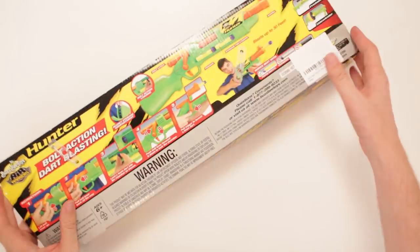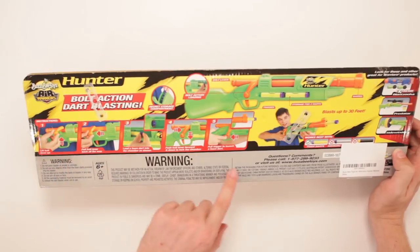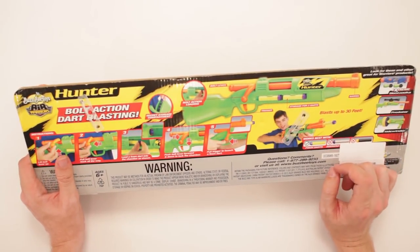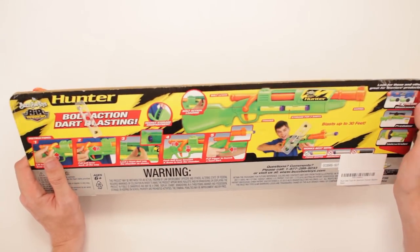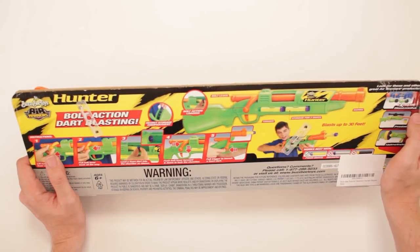You pull that back, pull the bolt, put it in the thing — okay, that makes sense. Got it. Blasts up to 30 feet. It's also related to the Predator and the Sidewinder and the Extreme Blast Zooka.